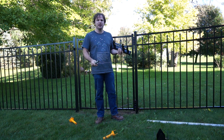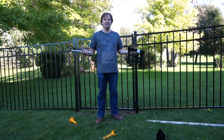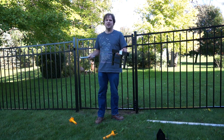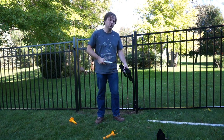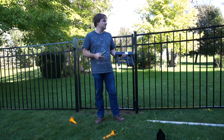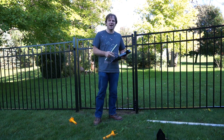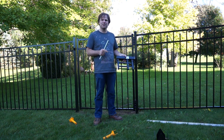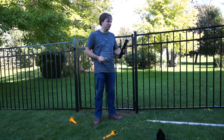Just as a continuation — jumping way far ahead — before I weed-whipped everything, I took one of the extra pieces of fence and basically ran a whole string of weed whip trimmer against it just to see if it did any kind of damage and how careful I needed to be with it. It did scuff it up somewhat, but it didn't knock the powder coating off.